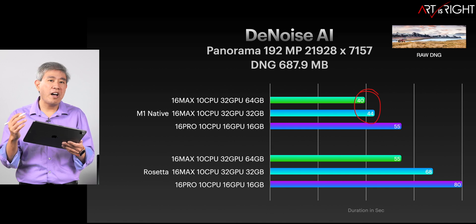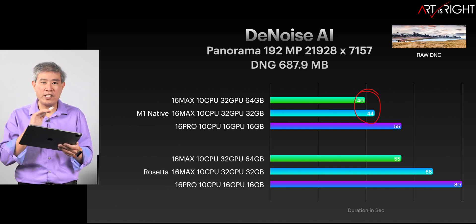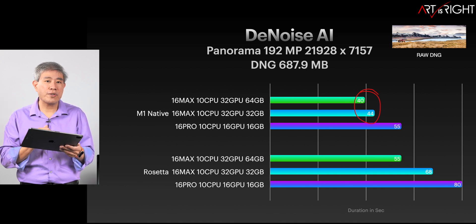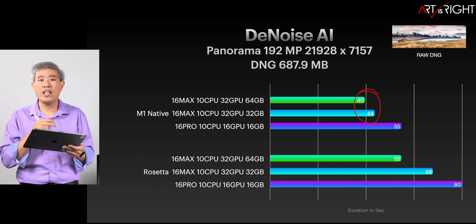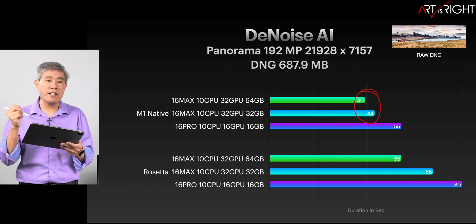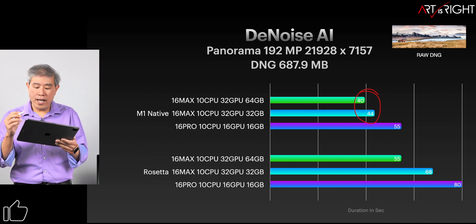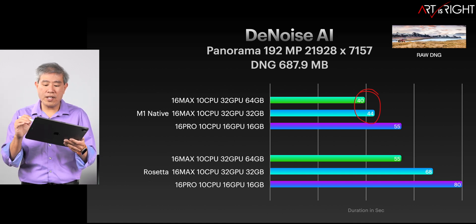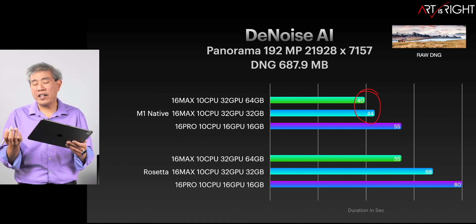Only a four-second improvement — so it's definitely not worth getting 64 gigabytes if you're hoping these programs will utilize all the available RAM. The advantage of more RAM is less swapping on the system, and if you're a multitasker you won't have to worry about the system swapping to the SSD as much. The performance improvement between native and Rosetta here is around 20 to 30%, with an average of about 30%.